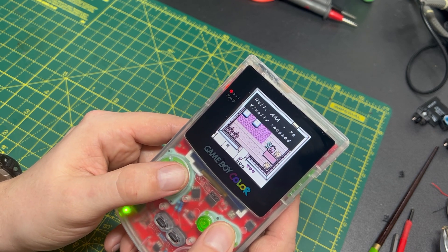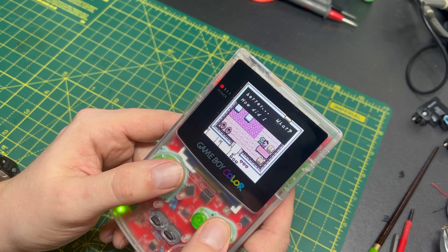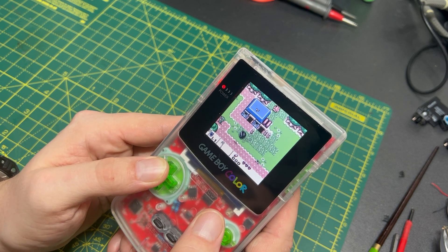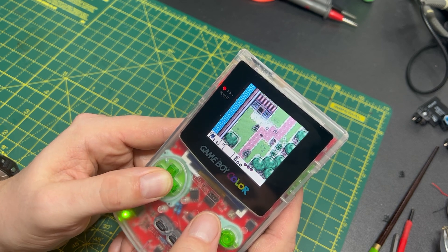The Game Boy Color was the first console that I vividly remember completing a game on. This ancient example of consumer electronics occupied a big chunk of my childhood. This is where I got into gaming, but now the Game Boy is just a dead format.